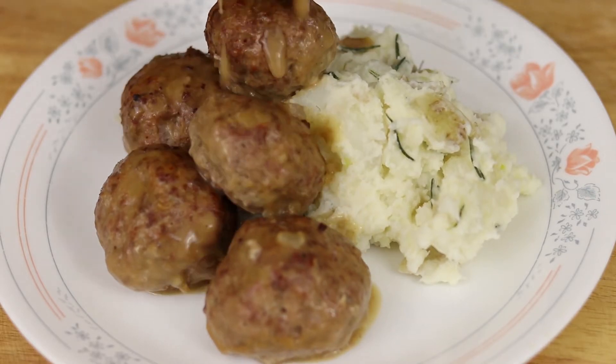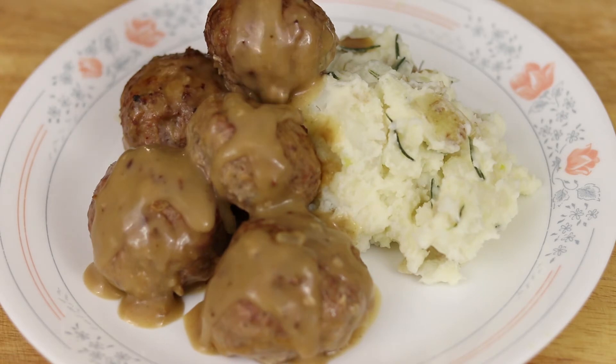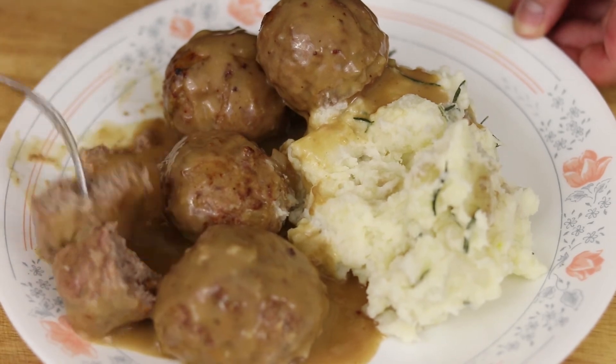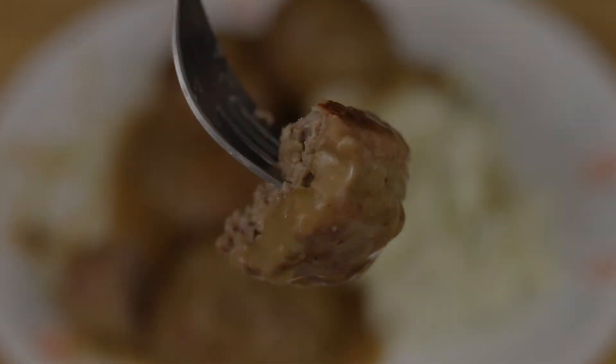We are plating this next to some garlic rosemary chunky mashed potatoes, and these meatballs came out beautifully. The slurry gave it a smoother texture, it is so tender, and that sauce was so good I had to lick my plate clean. Hope you guys enjoyed the recipe — give it a try, let me know how you liked it. Thanks for watching and we'll see you next time with another recipe video.